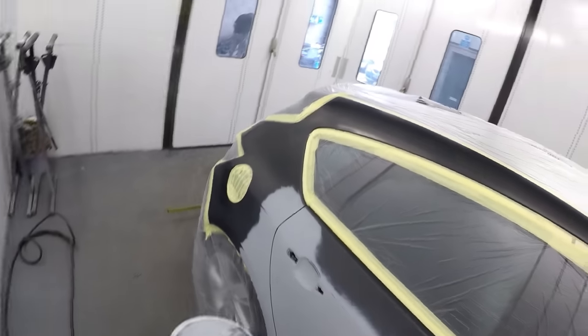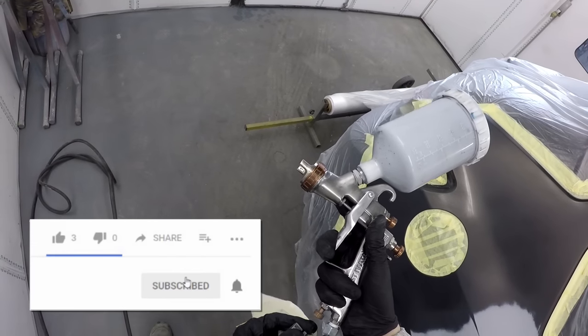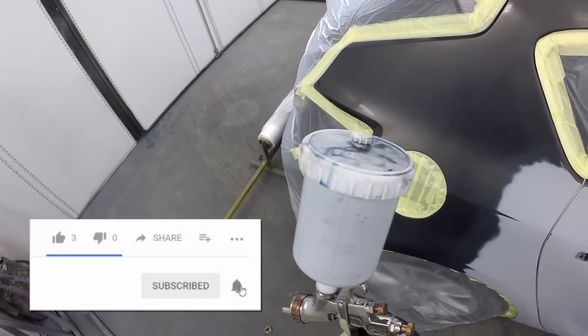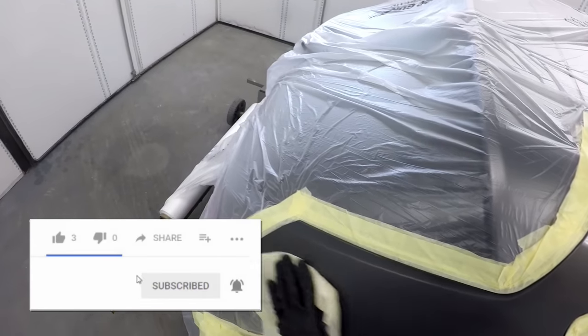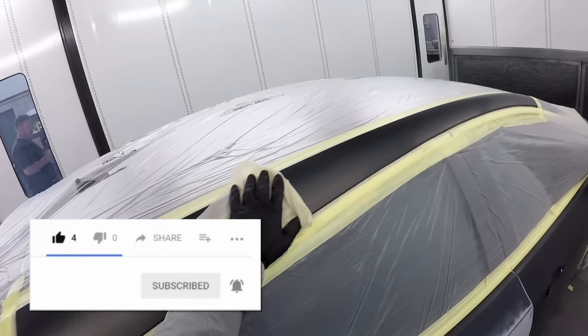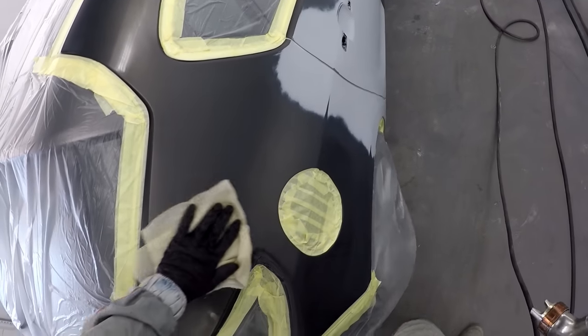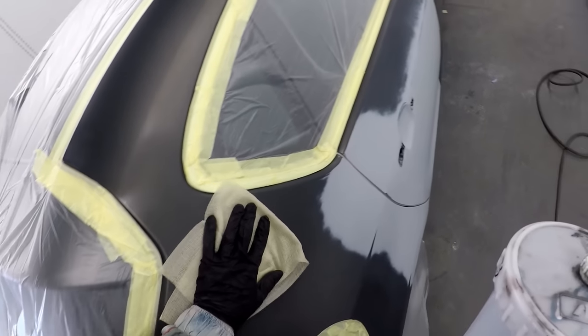Hi guys, first things first, we've had a lot of new subscribers and new viewers recently but a lot of new viewers aren't subscribed, so don't forget to hit that subscribe button and also hit the bell so whenever we have a new video uploaded you'll get a notification. If you get something out of the video or find something helpful, please don't forget to hit that thumbs up button.